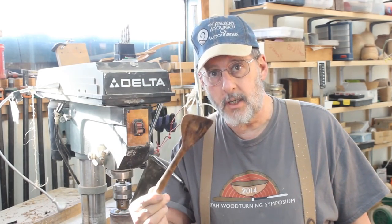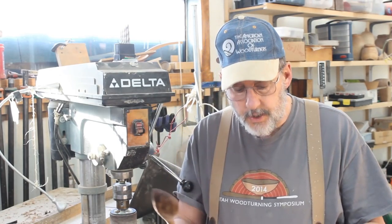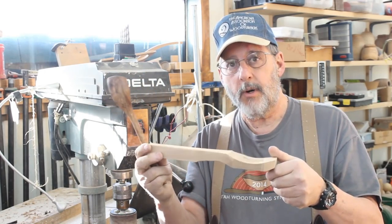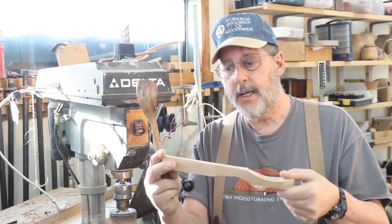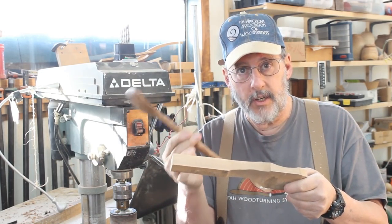Well, greetings once again. In my last video I did this particular little spatula. This is going to be a footnote to that video. Here's another piece that's very similar and it's in pretty rough shape. I need to put this on the lathe and turn the handle as I did in that spatula video.